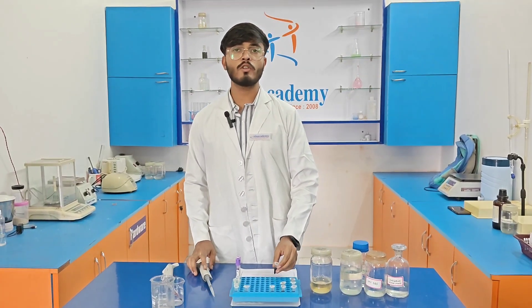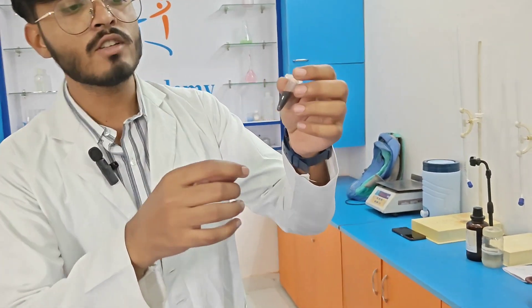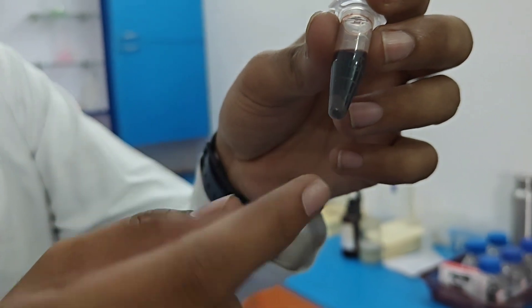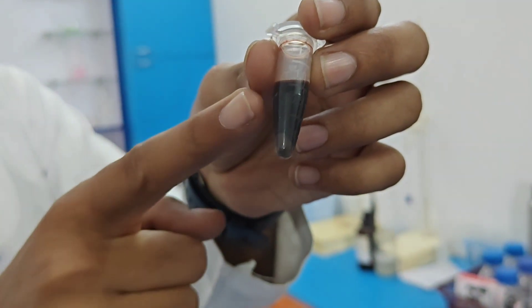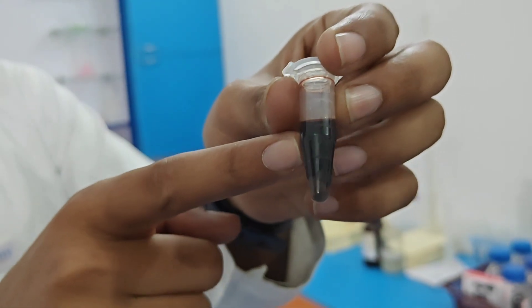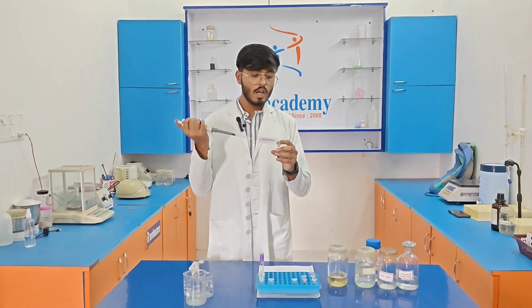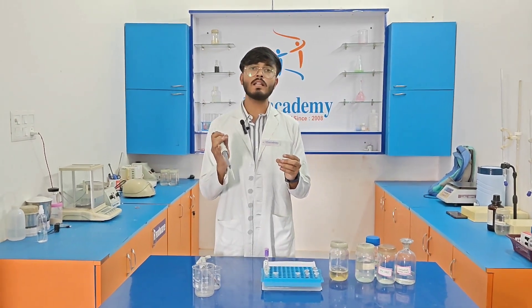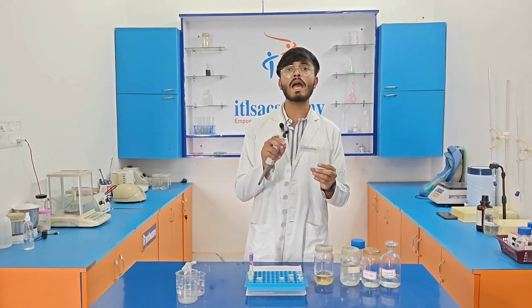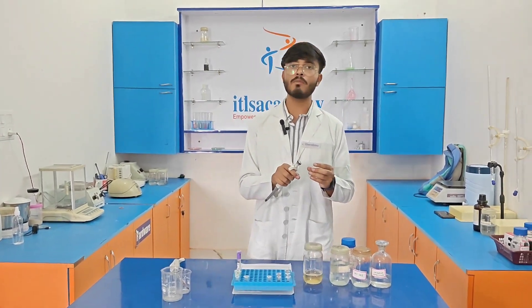After centrifugation, we are going to discard the supernatant. As you can see, two layers are visible — a light color layer and a dark color layer. We need to discard the dark color layer. After discarding the supernatant, we add 400 µl of lysis buffer to each eppendorf tube and repeat the process until we get a white pellet, keeping centrifugation at 11,500 rpm for 5 minutes.